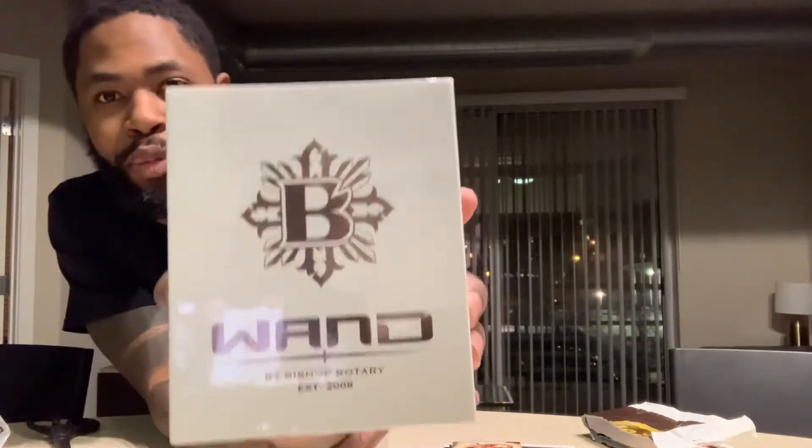Look at the box on this thing! Check it out — that big 'B' on there, big business. Bishop — they got the Wand logo on there, established in 2008. What a company.